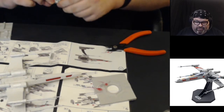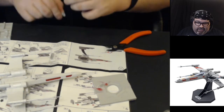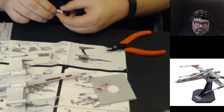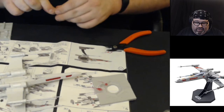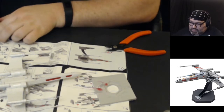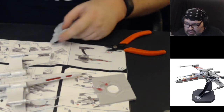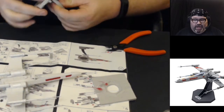We did one of these bases with our last X-wing so I kind of know how it goes. I'm just trying to make sure I've notched this properly. This base doesn't seem to want to fix — seems to be the right size — there it goes, got it.